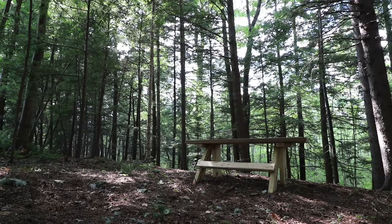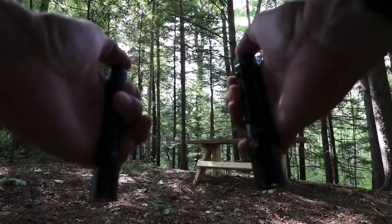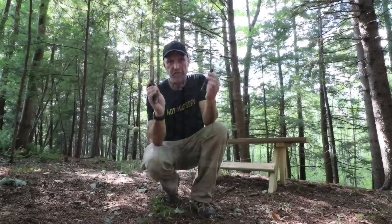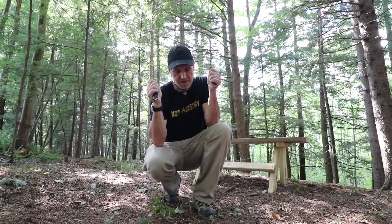You know, if I've said it once, I've said it a thousand times — Fenix flashlights have the best buttons in the business.